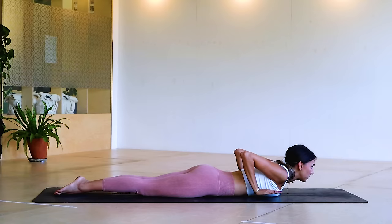Working those arms, upper body, last two — good job here guys — last one. Bring those knees down, come onto your elbows.